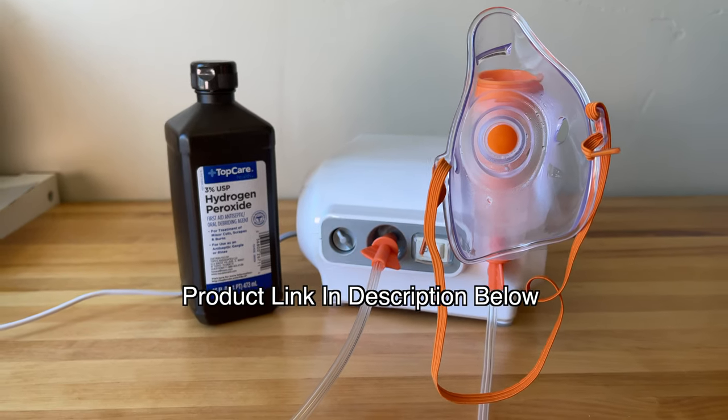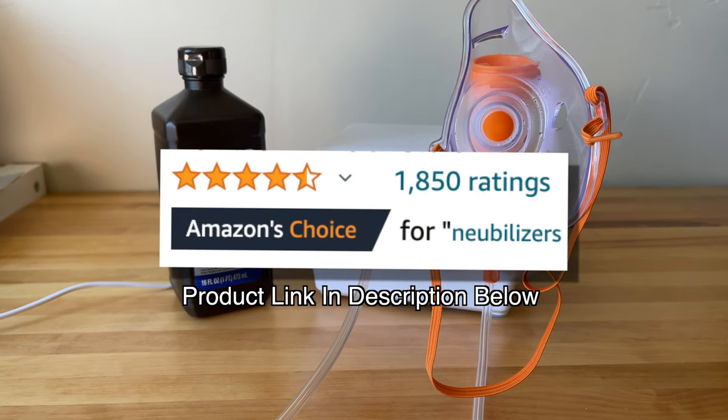So that in a nutshell is this nebulizer. I'm happy with it. It's not the cheapest of the options but it is the nicest, highly reviewed tabletop version within a decent price range.